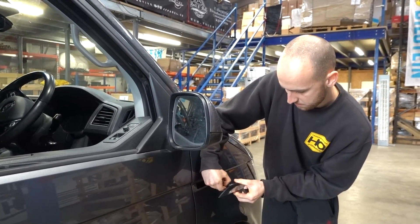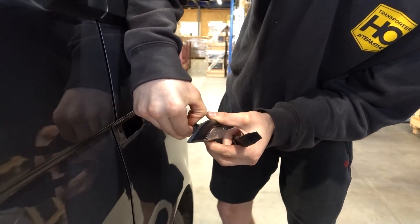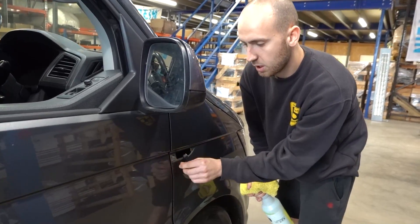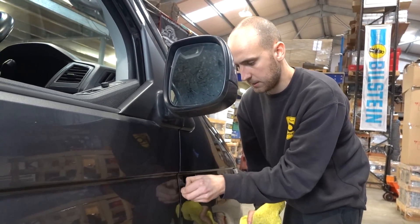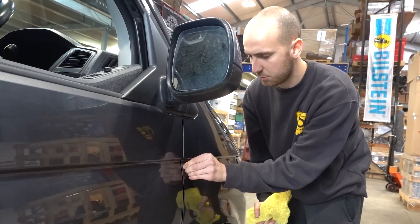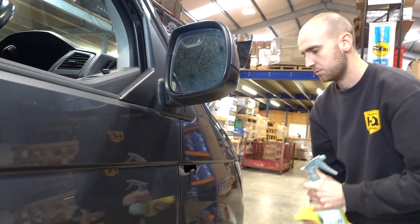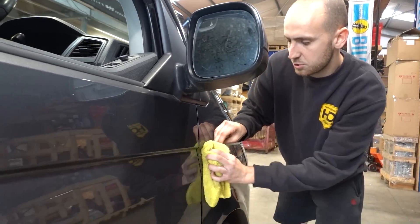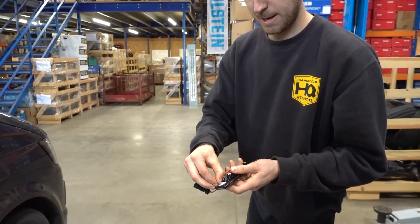Pull this tab out at the back - pull that tab backwards, the gray one - push down and it'll pull out. That's the old one off. Try to get as much of the old sticker or sticky adhesive off as possible, just to enable the next one to stick a bit better. Give it a quick spray of some water-based purpose cleaner just to make sure it's nice and clean.